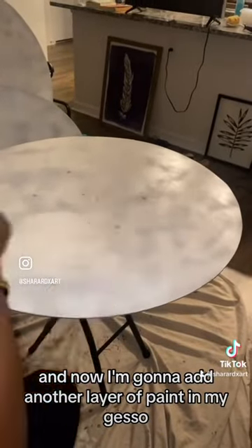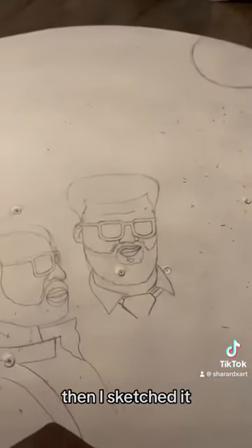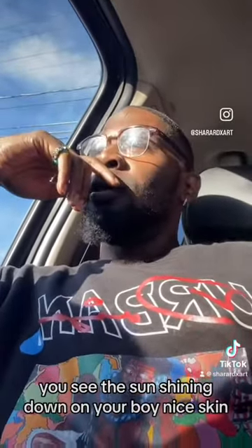And now I'm going to add another layer of paint in my gesso to kind of get the base layer. Then I sketched it, you know, crazy with the pencil in my hand. And it's titled 'Here Comes the Sun.' You see the sun shining down on your boy, nice skin and all that.